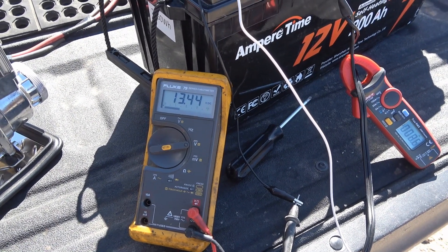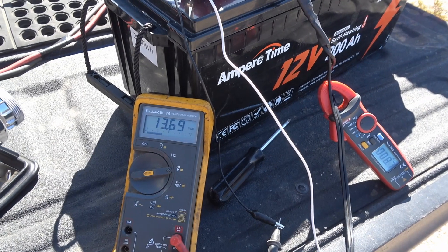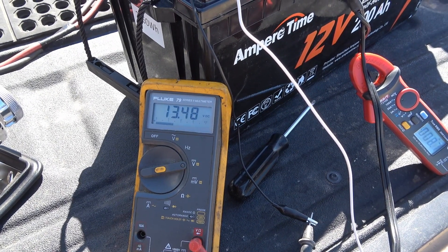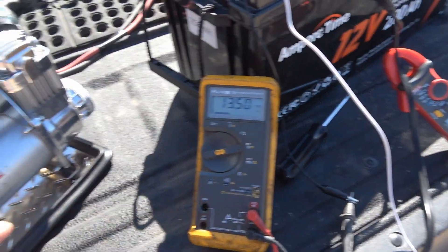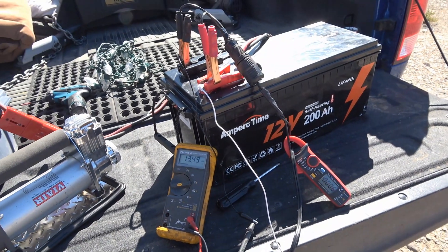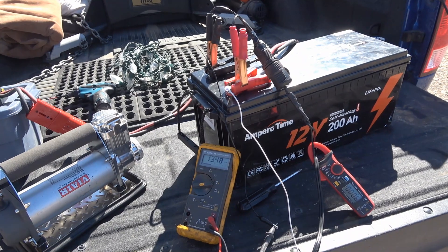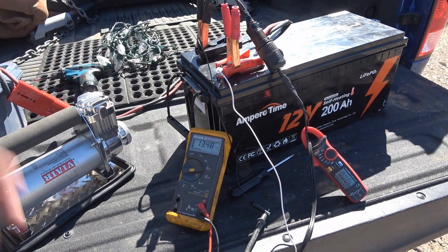I'll plug the charger back in. Charger's back in. Now watch when I unplug the charger again. You can see the voltage dropped way down. The charger turned off and then it came back. So that's definitely not right behavior for this BMS. I've never had that issue with any battery. If a cloud came over your solar panel and the charging dipped down, or you just unplugged from shore power, all of a sudden everything in your RV is going to die.